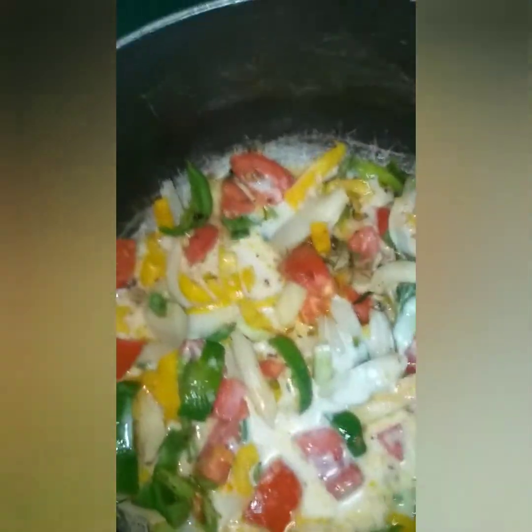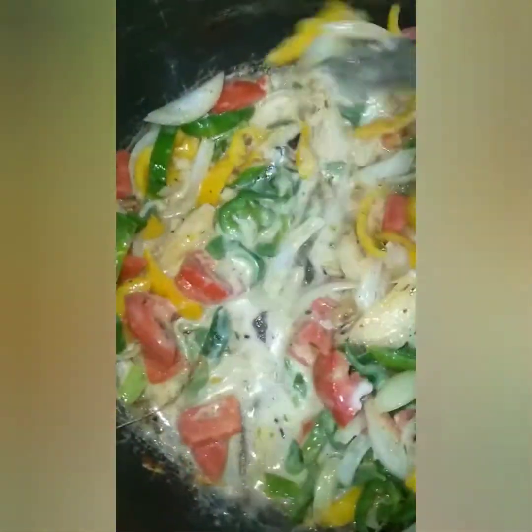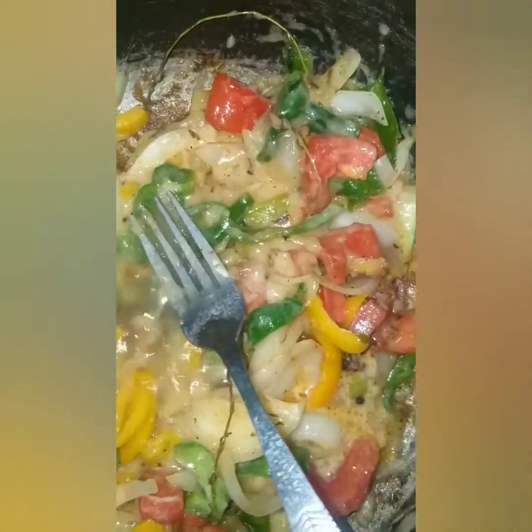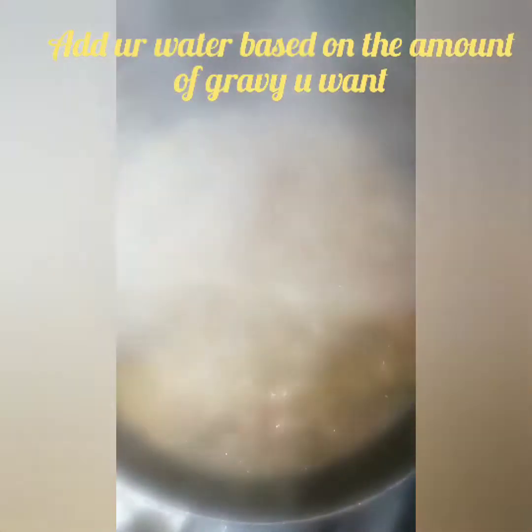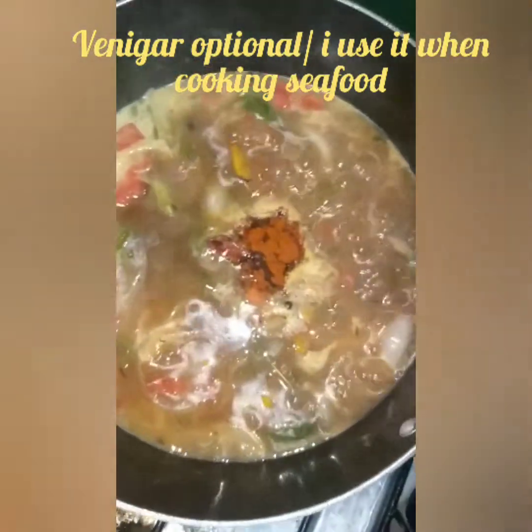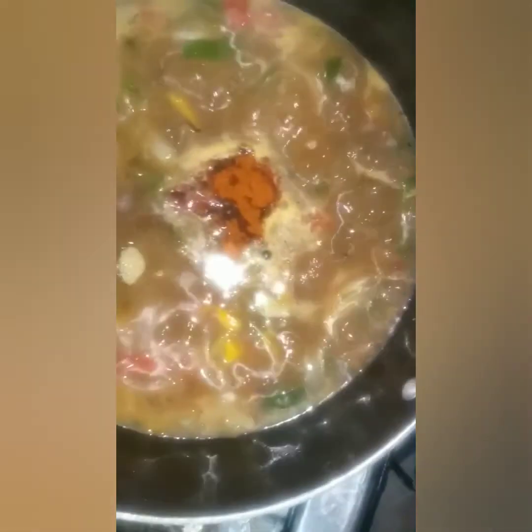Add in the cornstarch — stir so there are no lumps. I'm going to add some water. After adding in the cornstarch it has a white look, so now I'm going to add a little bit of paprika, some soy sauce, ketchup, and a little vinegar just to cut the sweetness. Then I'm going to put in a little teaspoon of sugar and butter.